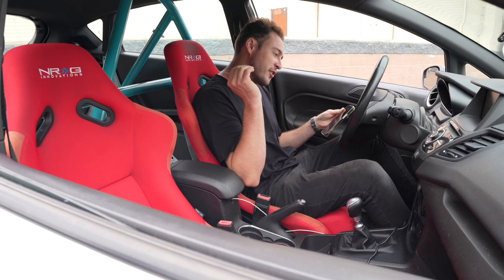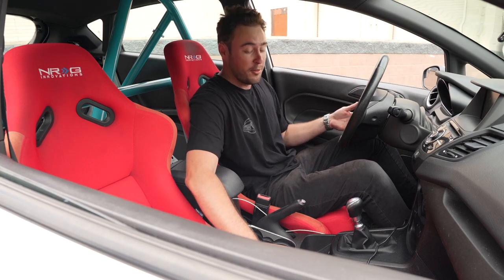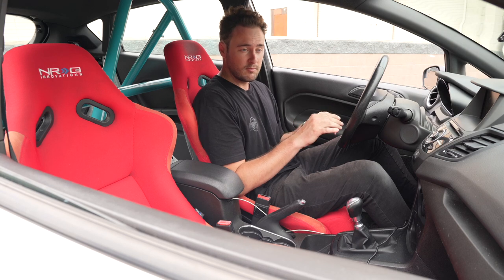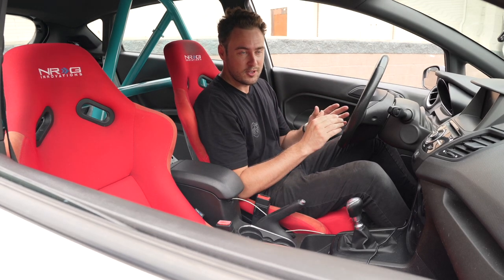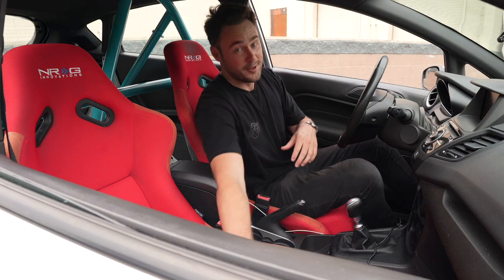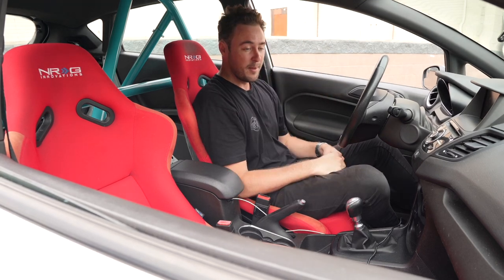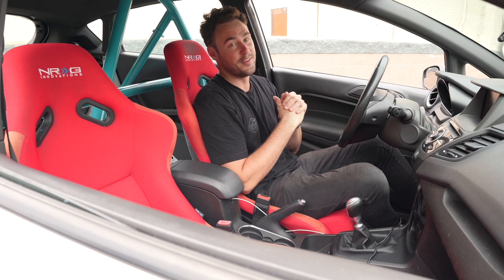Moving along to the interior — we've got Bad Daddy seats, the Energy Prismas. I low-key thought these were gonna be all Alcantara suede but they're cloth with a little bit of suede. They're super worth it, though they're probably not the safest since the plastic back would crack in half in an accident. I got a deal on these at $380 — but what I didn't know is you also have to buy brackets separately, which were another $350. That basically doubled the price, so we're sitting at $730 total for the seats.